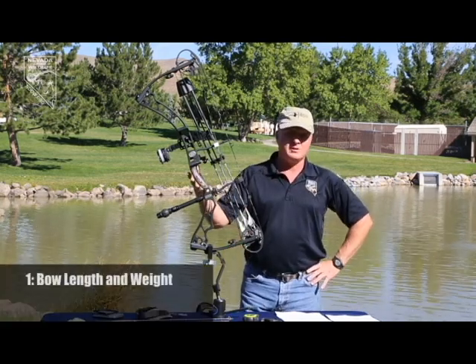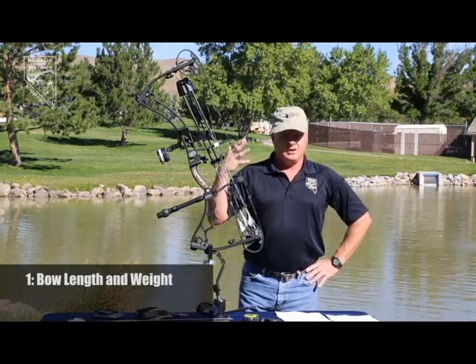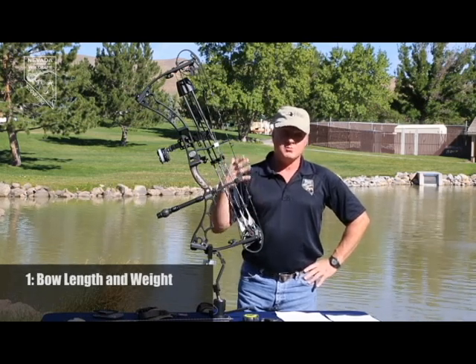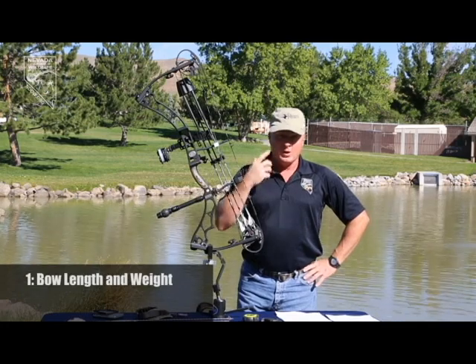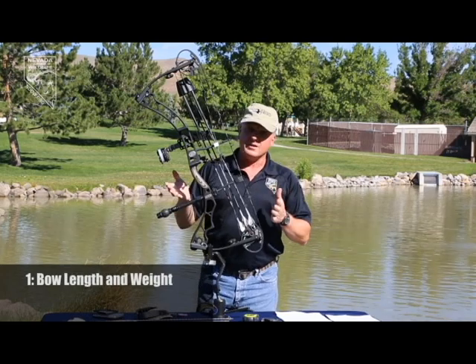The first thing, really for Nevada style hunting, is the type of terrain that we hunt in, which is a lot of hilly, rugged terrain, brushy, thick cover. So you want to look at the overall length of the equipment and the overall weight of the equipment.